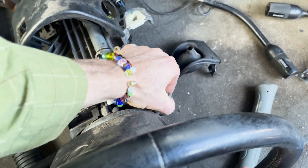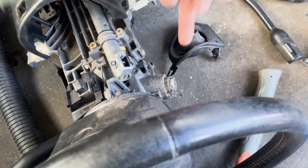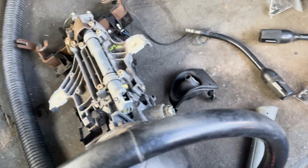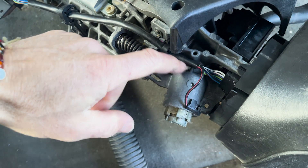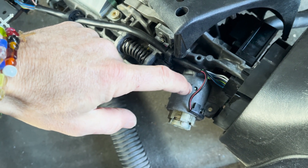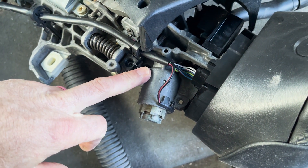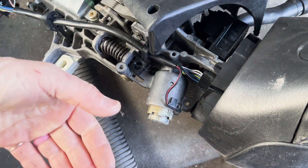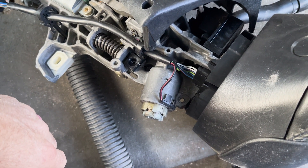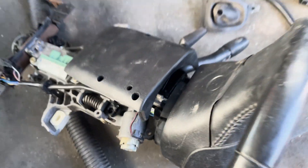I've still got to figure out this whole section here. I need to get a new ignition key cylinder. If you have the key, you can just push a little pin — you put your key in, twist it, and that allows you to push the pin down and pop this off. I don't have the key, so I'm going to try to call the dealership. I have the VIN number for this vehicle, and maybe the pull-it yard has the key too, though I highly doubt it.